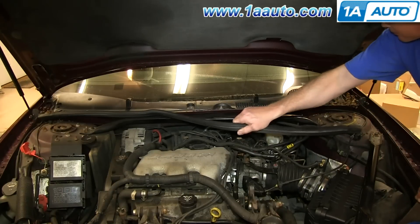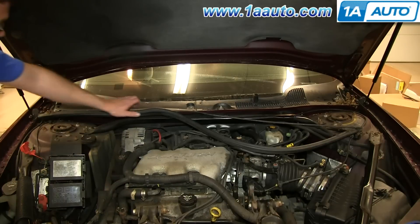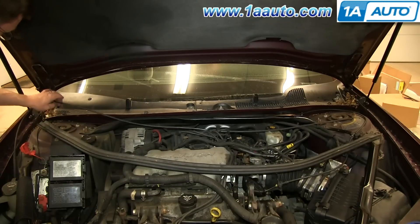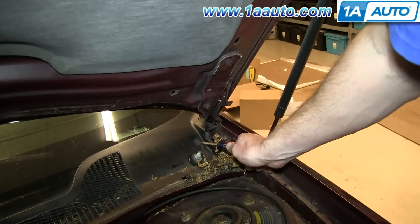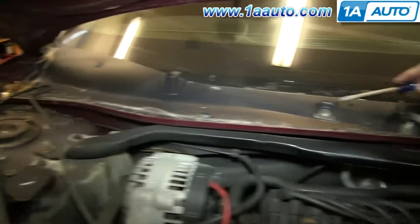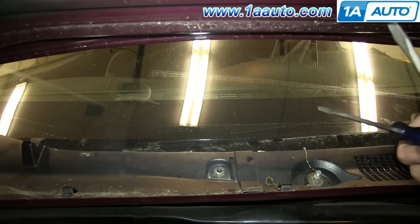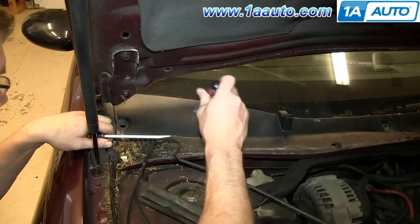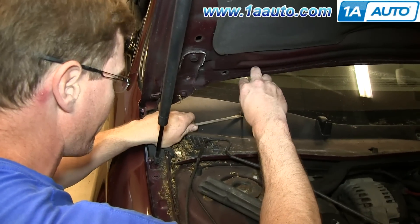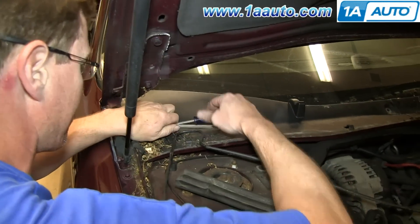Pull off the weather strip and unclip your washer hose. Just set those aside. You want to remove this clip, this clip, and right there there should be a third clip. To remove these you just pry up the center and pull it out and then pry out the base. Just repeat the process on the other two. And then for this clip right here you just want to twist out with a flat blade screwdriver while lightly prying up with another screwdriver and you should be able to pull it up and out.